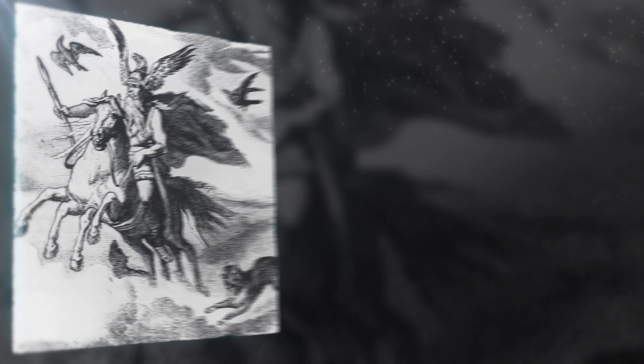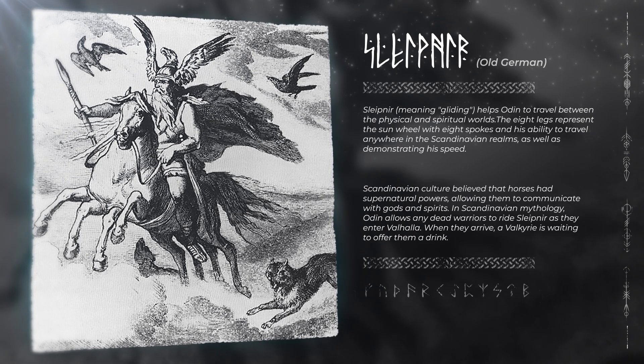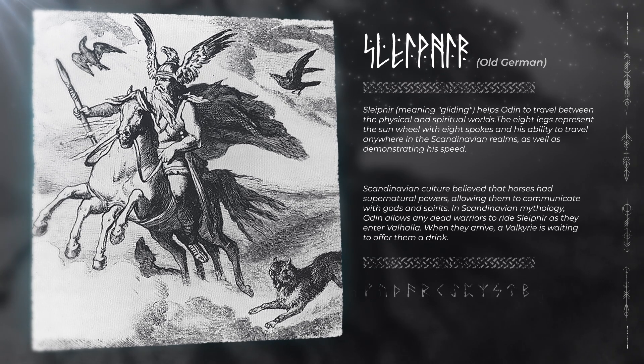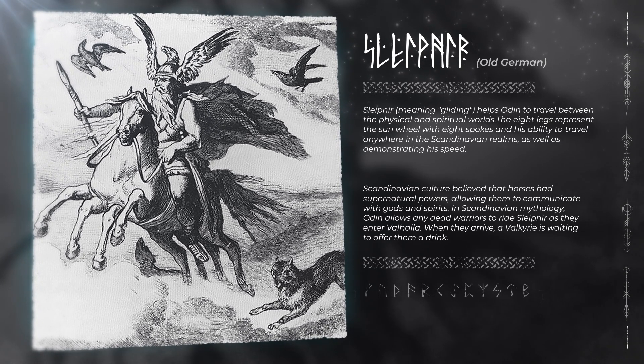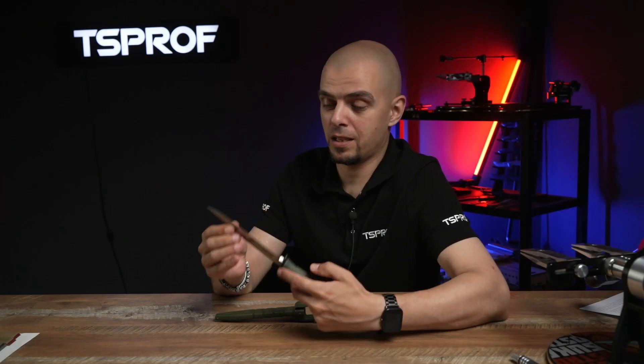From ancient German, Sleipnir is translated as 'sliding.' It is also the name of Odin's horse — Odin was the main god in Scandinavian mythology. This horse had eight legs, and as the manufacturer of this steel states, the steel has eight useful properties. What are they? Let's find out.